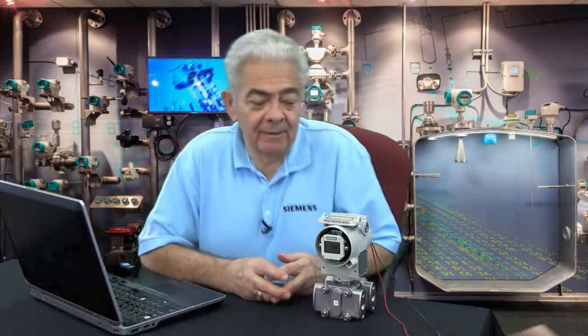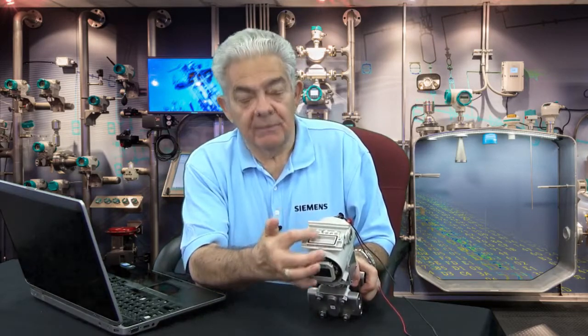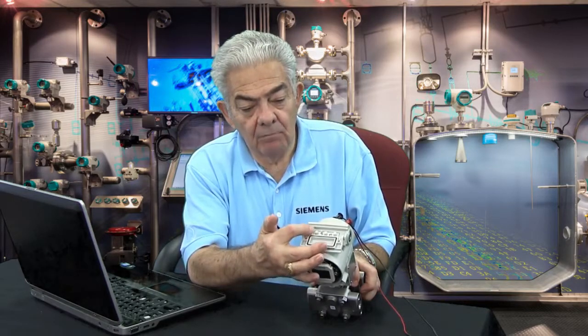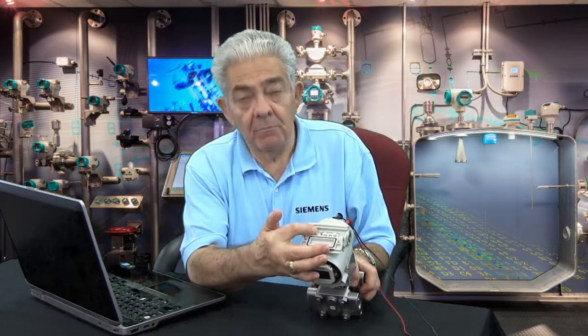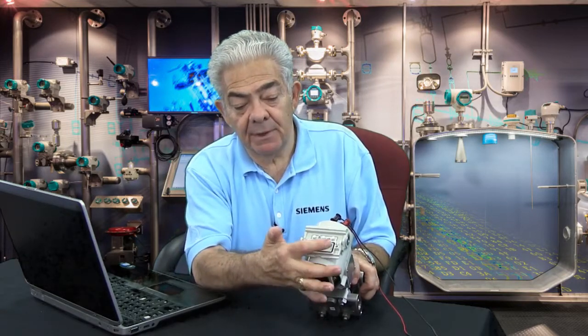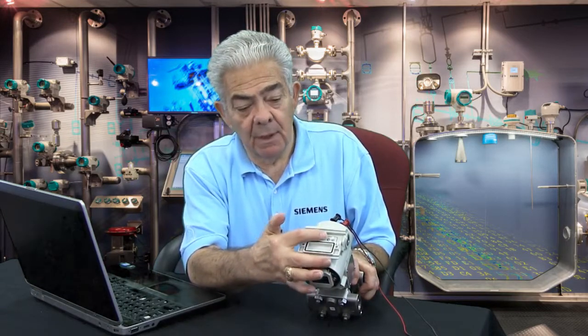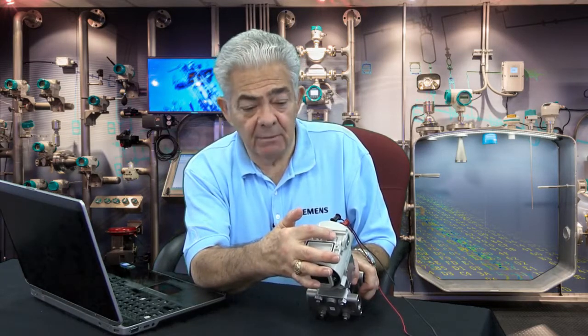Hi, this is Luden Apley. Today I'd like to speak to you about the push buttons on the PsyTransP family of transmitters. The push buttons are here on the top of the instrument. There are three of them. They're magnetic — there are no holes in this housing. Embossed into the cover you'll see an M, an up, and a down, standing for mode (the left-hand button), up (the center button), and down (the right-hand button).